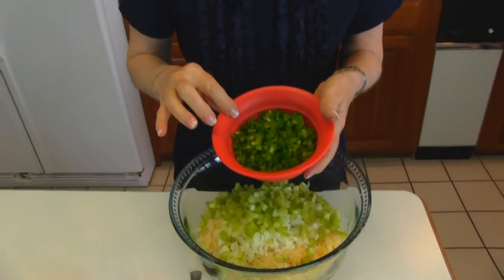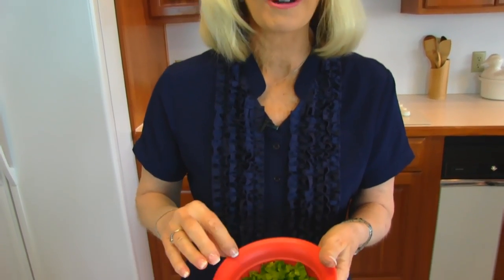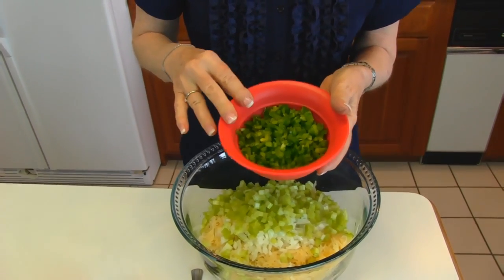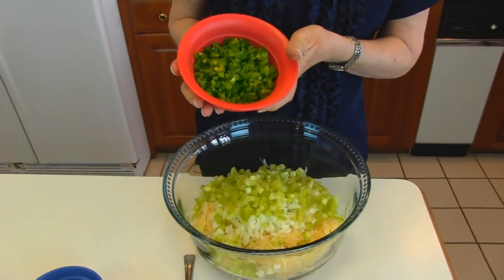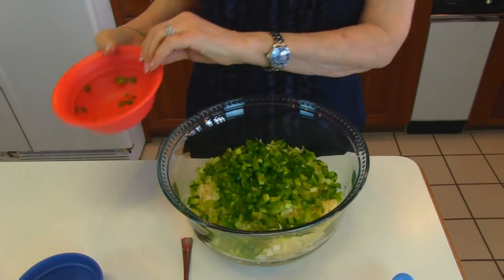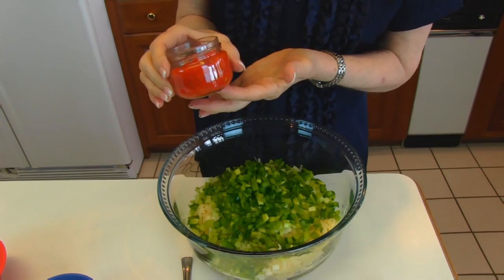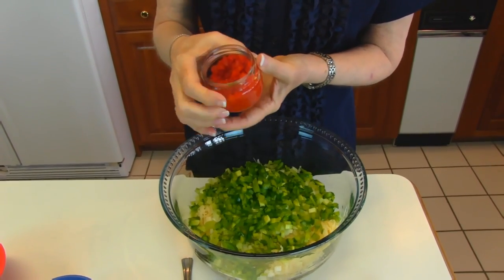This actually came from our garden, and this is only part of that green pepper because it was huge. We didn't have a use for it and just let it keep growing, but we brought it in this morning — it probably took about two-thirds of that — so think of it as a medium to large green pepper chopped finely. Then I have pimento in a jar — four ounces of jarred pimento that has been drained.